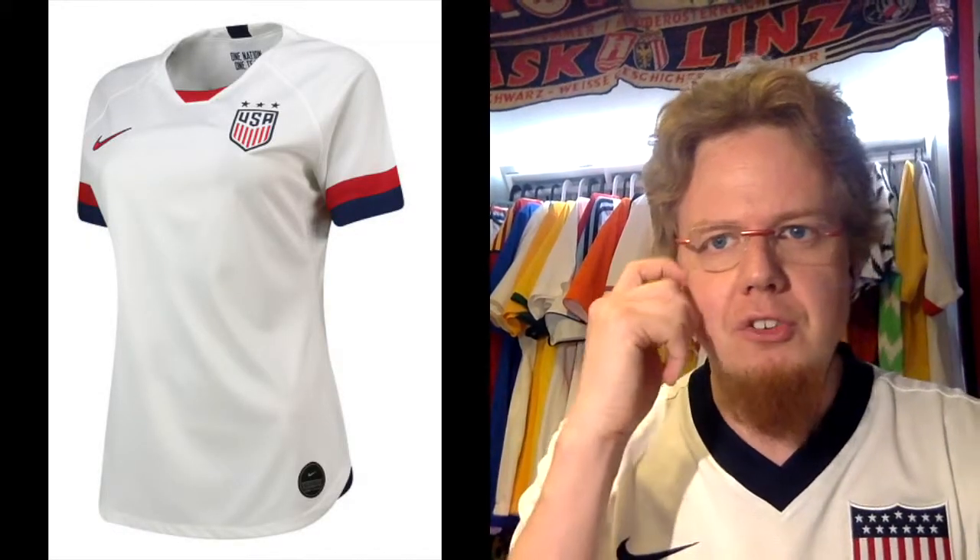My wife has almost the same jersey. She has two stars here, because back then the US women were twice world champions. Now they're three-time champions and they're about to become four. Let's start, of course, with the US, because they are the top seed in this group.